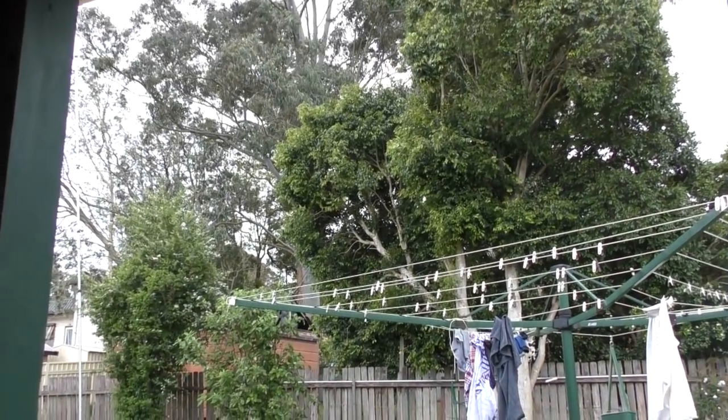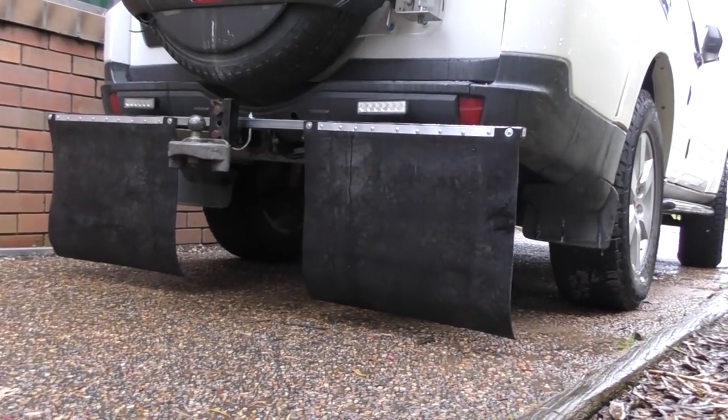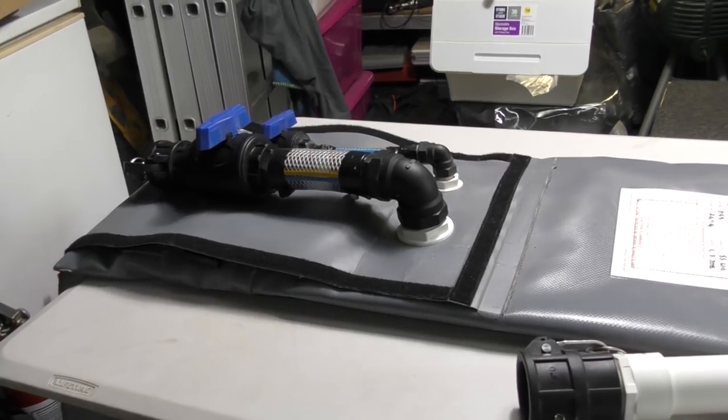Hey guys, thanks for stopping by. It's a rainy weekend, so we're doing a couple of projects that are going to keep us in the shed for a good part of the day. One of the things we're going to have a look at today is the FlexiTank 55-litre diesel bladder that you can see here.